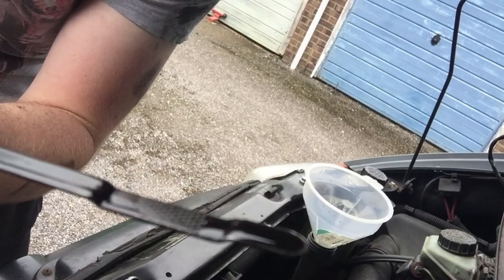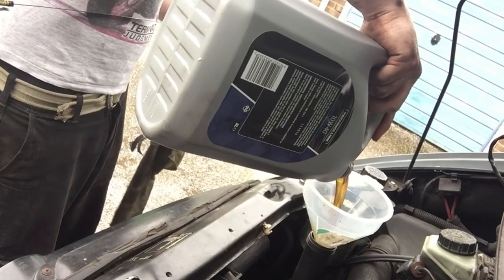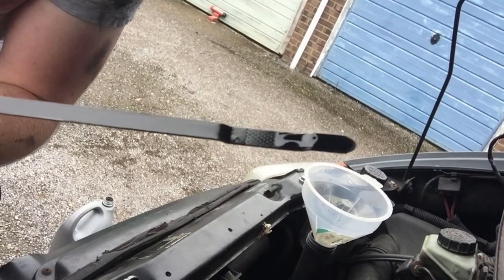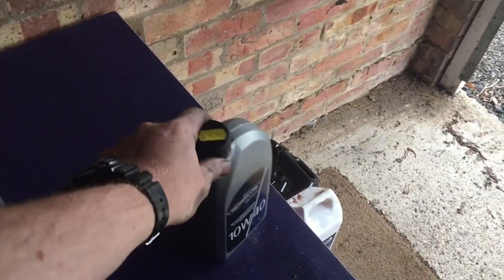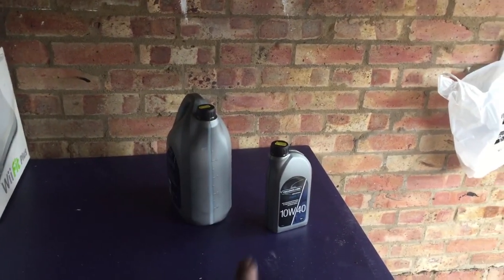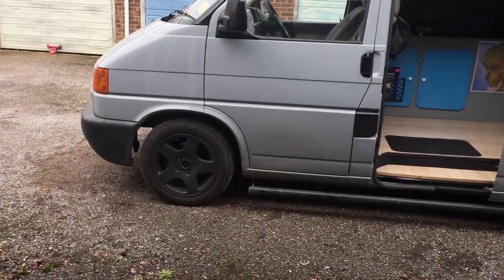The oil level is in the acceptable range but on the lower end, so I'm going to add a little bit more. There's just a little left in this bottle, and this other one isn't even open so I'm going to return it. That just goes to show you should check as you go — I was very tempted to just pour everything in and then start checking. The van is supposed to hold five and a half litres but obviously not everything drained out during the change.